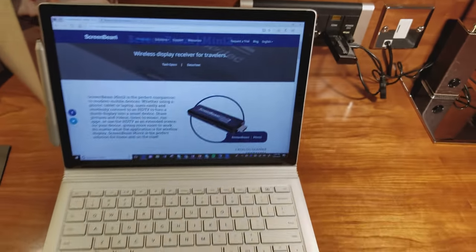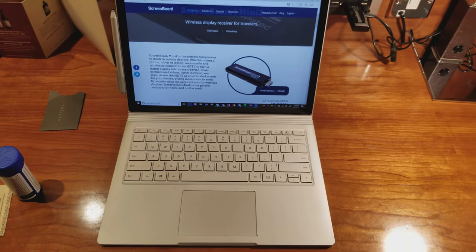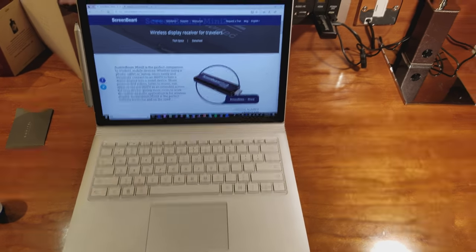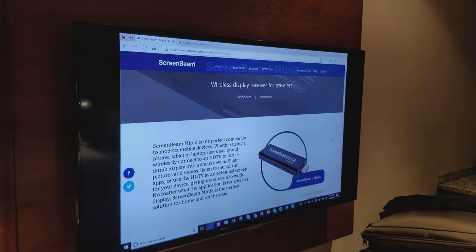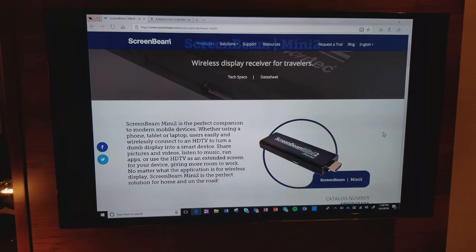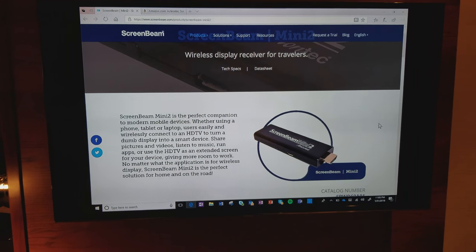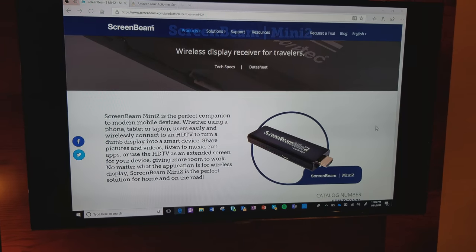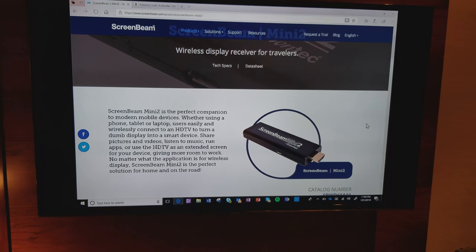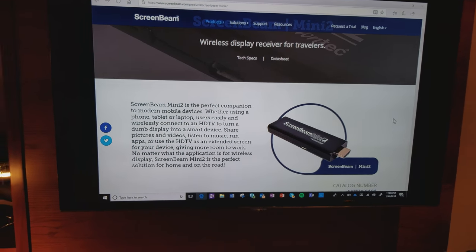I've got my laptop here and of course I'm on the ScreenBeam page, and then I've got on the TV here exactly what I was seeing on the laptop. So earlier today I was actually using the hotel TV as my computer monitor using the ScreenBeam Mini 2, which was spectacular.